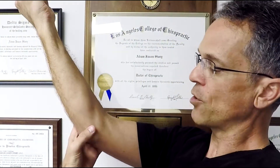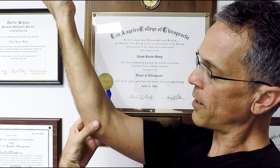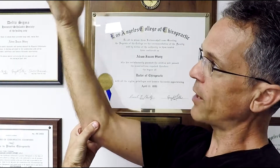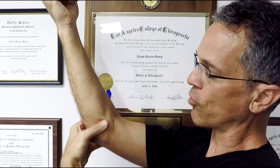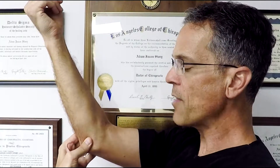Two things you could do. Number one, you could do cross friction, and I'm going to show you how to do that. You take your thumb, you go right on the edge — there's the bone right there. You go right on the edge, take your thumb, try to relax your hand, and you go across the fibers of the tendon. You can actually do cross fiber massage on this.